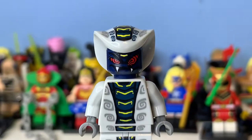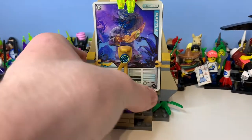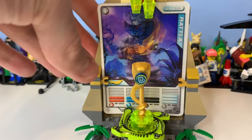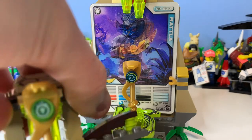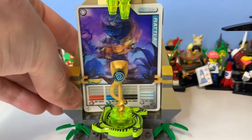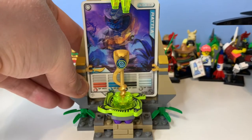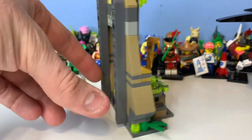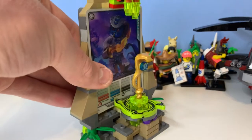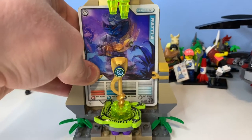Now let's take a look at the build itself. You can see it's a nice little shrine with the Hypnobrai staff, which is really cool — I had Venomari on the brain since I just reviewed that one. This is a really nice little build. It's worth around 20-something pounds now, which is why it's so rare. I'm not exactly sure why it became so rare, but I was happy to find it on clearance.